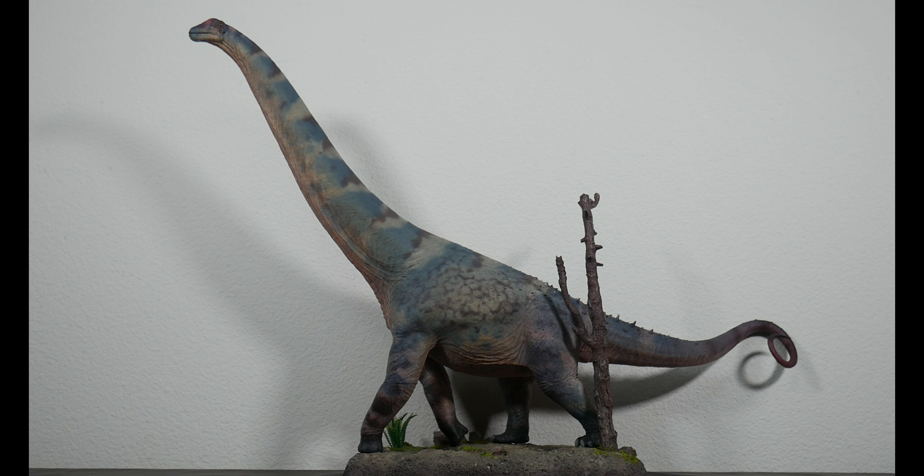First order of comparisons: matching our Haolonggood version up with the PNSO version. You can see the considerable size difference — the PNSO Alamosaurus is roughly 1:80 scale, so it's crazy how much smaller it is. The great thing is it looks like a juvenile or adolescent, so they still go well together.